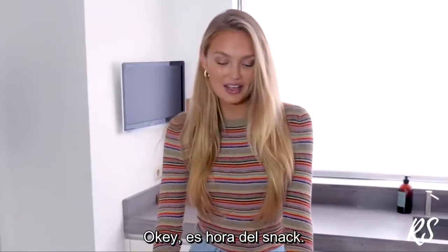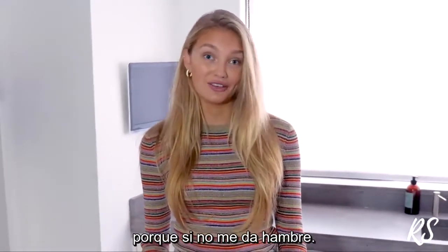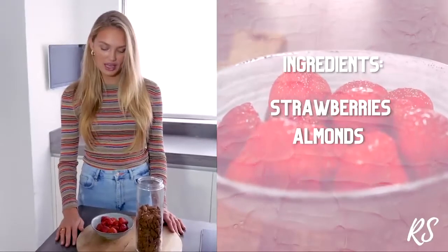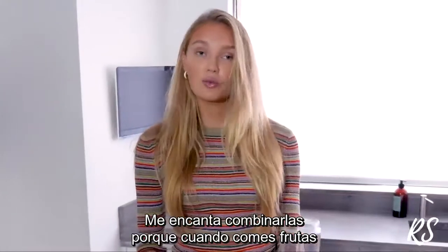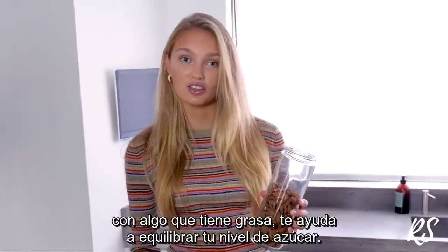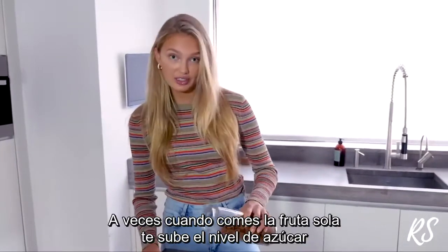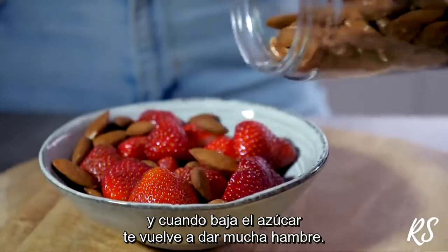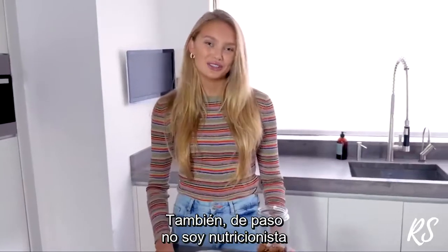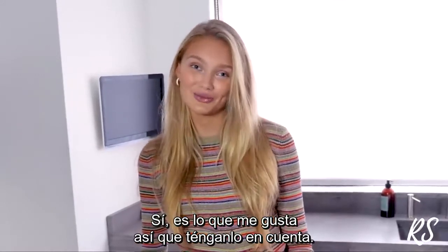It's snack time. I'm the kind of person that loves to eat five to six times a day because otherwise I just get hangry. It's 11 now and I felt like some fruit, so I'm doing strawberries. I love to pair it with almonds because when you eat fruit with something that has fat in it, it helps to balance out your blood sugar — otherwise the fruit spikes your blood sugar and then you get really hungry again. Also a quick note: I'm not a nutritionist, this is just how I eat, so keep that in mind.